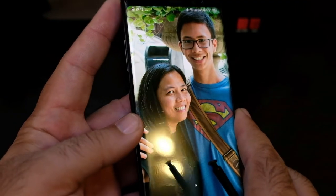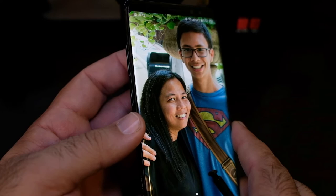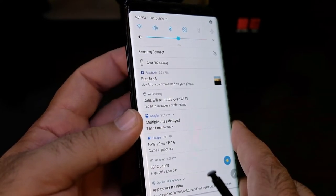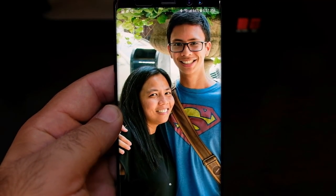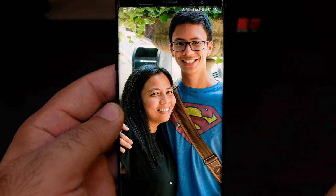And one more thing — I have to show off that touch feature. I have the fingerprint sensor, I swipe, and boom. There you have it — those are some photos I took with my Note 8.